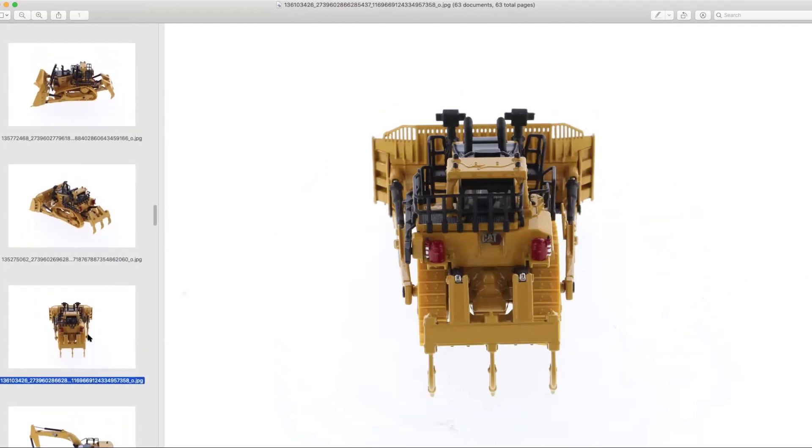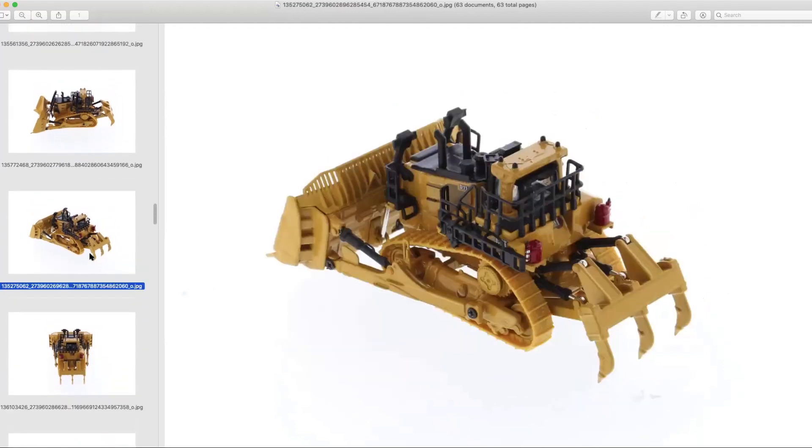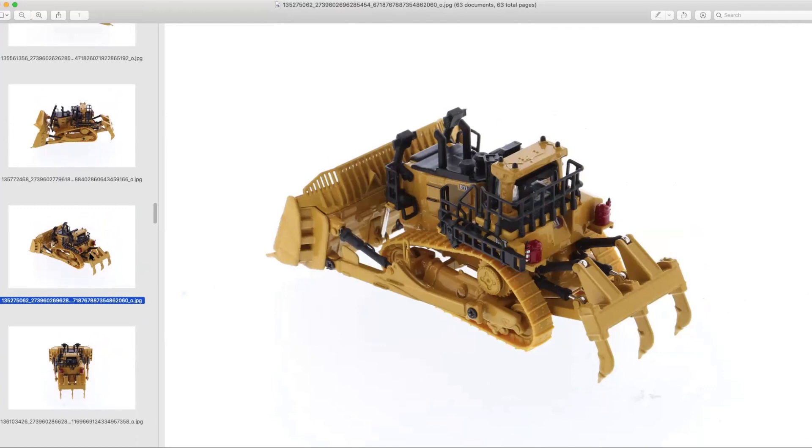It's always good to see a large dozer in the scale. The last one we got was the D9T quite a number of years ago, so it's always good to see investment in new castings here.